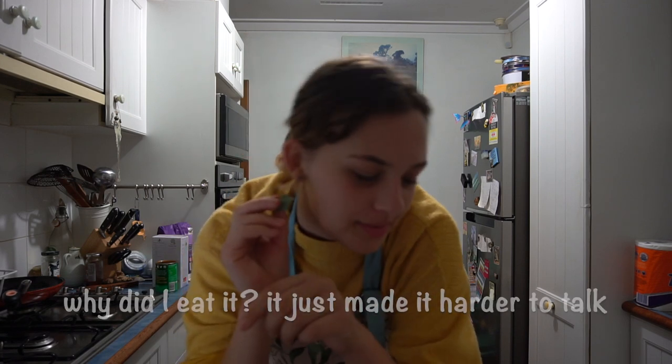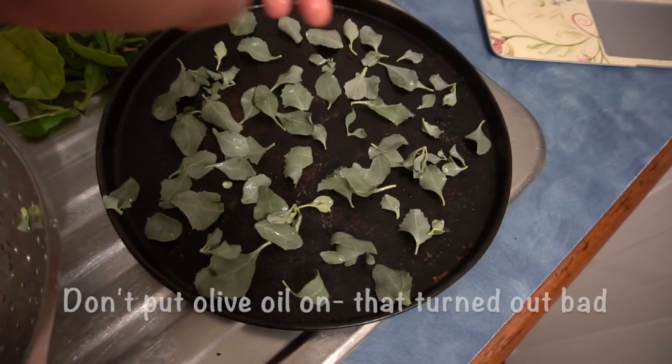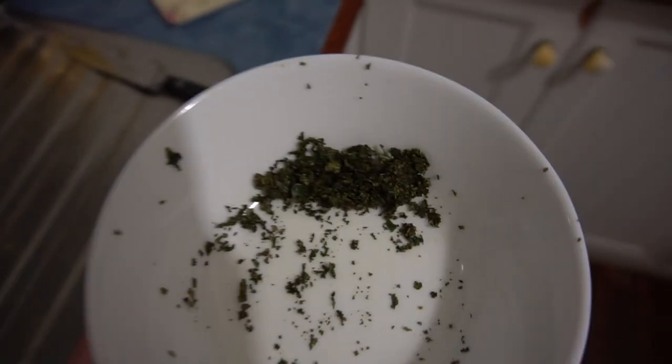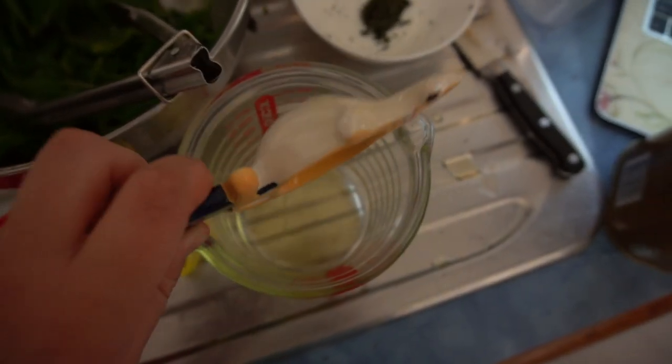We are now back in the kitchen. Starting with the saltbush — we're going to roast them and use them in the damper. After you've washed them, put them on a baking tray, put some olive oil on, and then put them in a hot oven. When they're nice and toasted, take them out and grind them up.